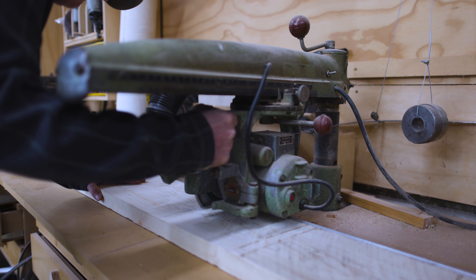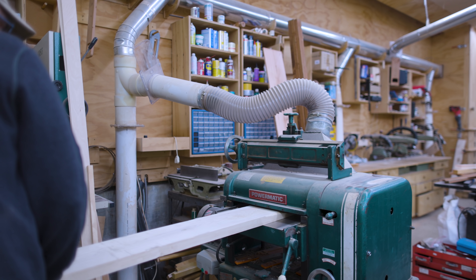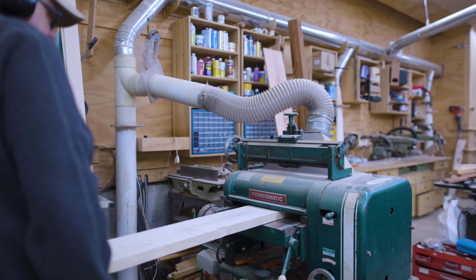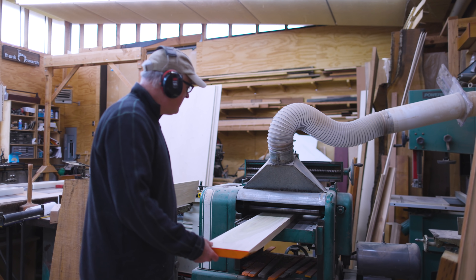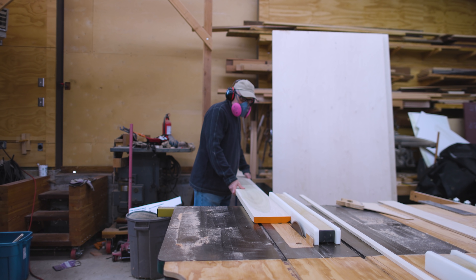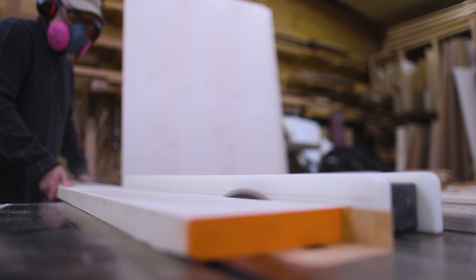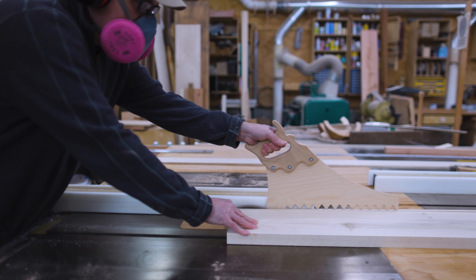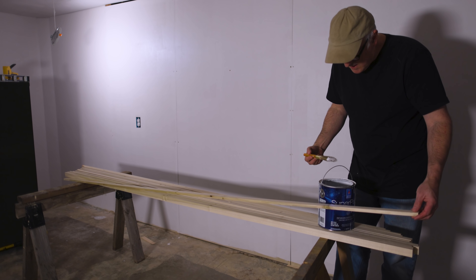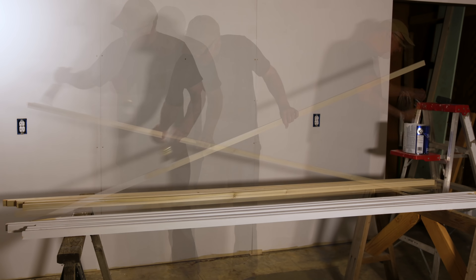Now that it's painted I can start working on the trim. I got a big piece of poplar — it's not too expensive and takes paint well. I cut it to the lengths I needed, jointed and planed it, then cut it into strips. I was just going to keep it simple with rectangular pieces of trim — nothing fancy. I figured the first coat on the trim I would do before putting it up, as it would be a little bit easier to paint that way.